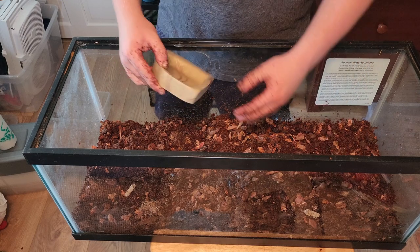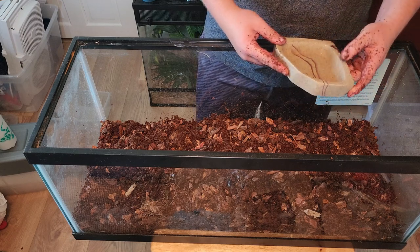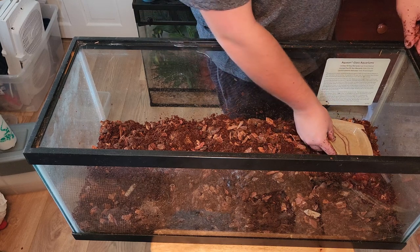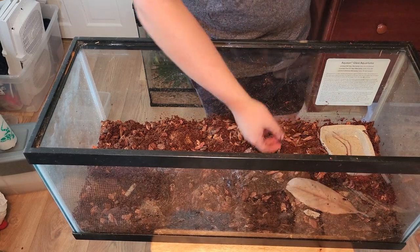The next step is adding in a water dish. You want the water dish to be large enough for your toad to soak in, but make sure it takes up less than a quarter of the enclosure. Unlike frogs, which spend most of their time in water, toads mostly stay buried in moist dirt, meaning more ground space is needed than water space.